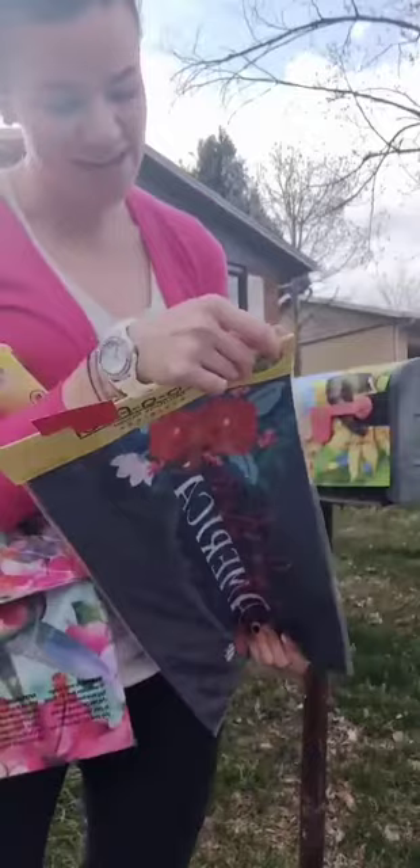Other patterns we've got: we've got the sunflowers, we've got the American flag one, we've got hibiscus and hummingbirds, and then our last one is the God Bless America floral.